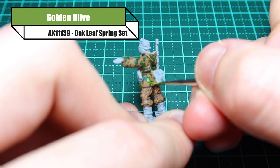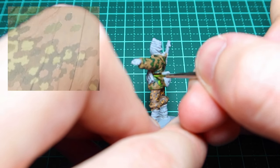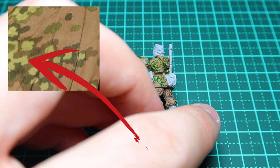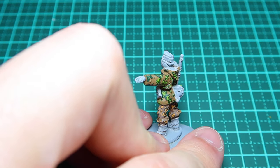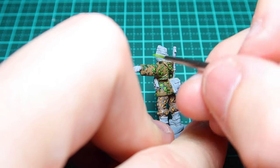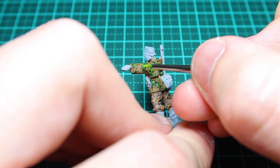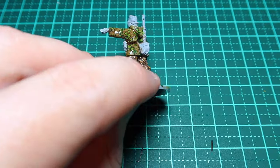Finally, for the really bright green spots, I'm using golden olive, following the same principle — some bigger areas, some smaller areas. You might be looking at this thinking it looks like a neon green, and it is quite bright, but we're going to put a wash on at the last stage, and once that wash is on you'll get a nicely filtered-down version of the uniform that will look spot-on.